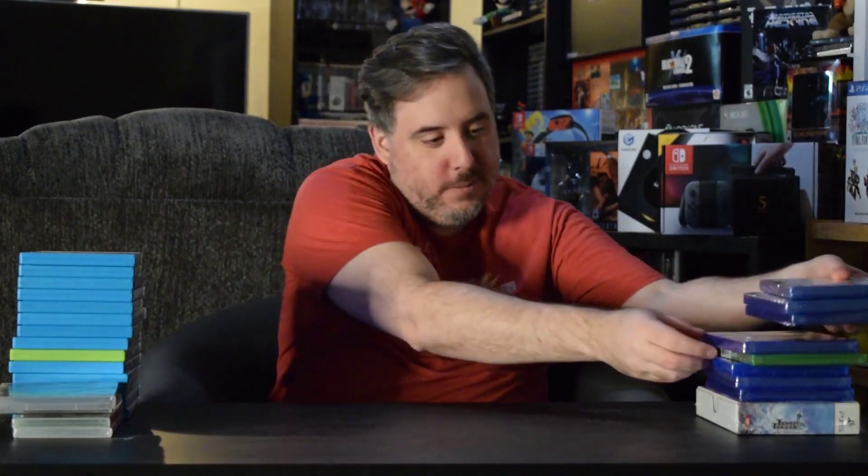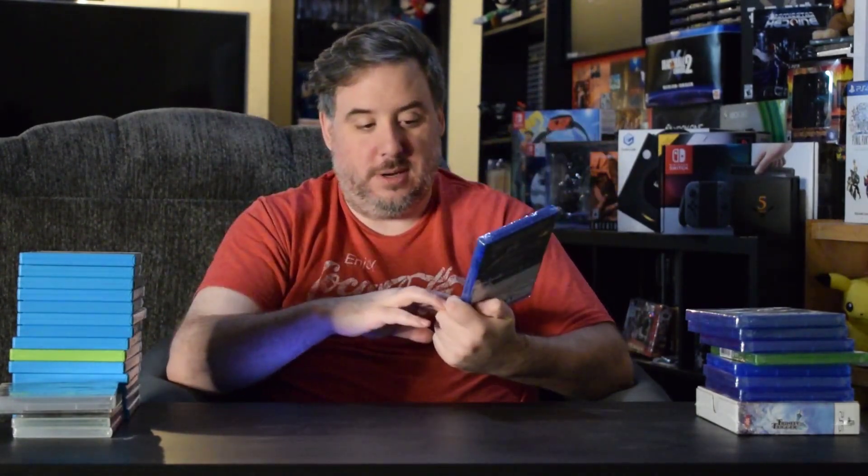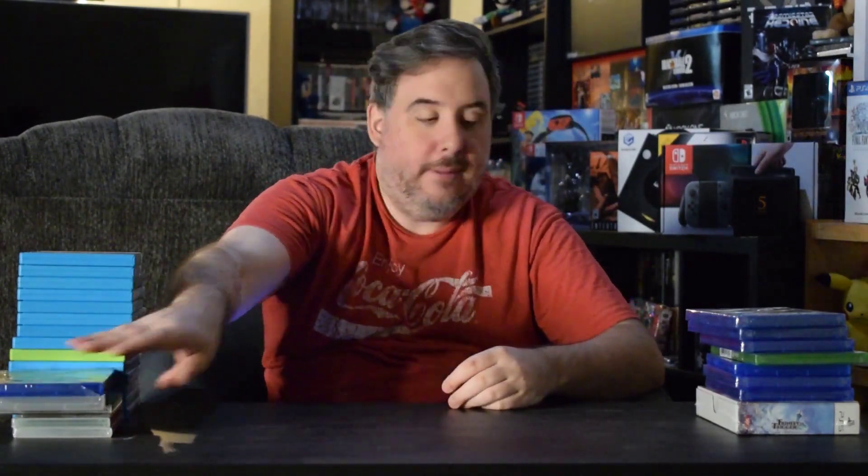Got a few PS4 games here. First up is a game I've been wanting for a while because I'm a massive fan of the series, especially back in the Sega Genesis days, and that is Streets of Rage 4. I haven't played it yet — it's still in plastic wrap — but I am super excited because this series has always been so much fun to me.